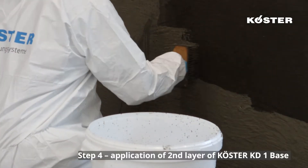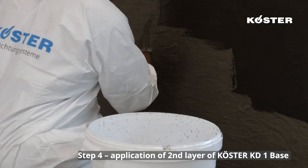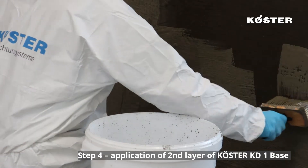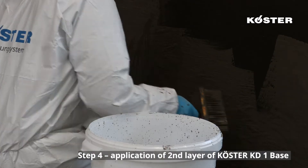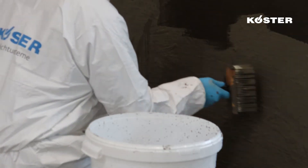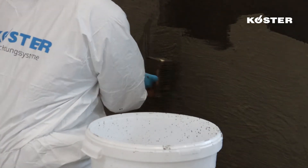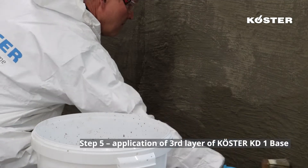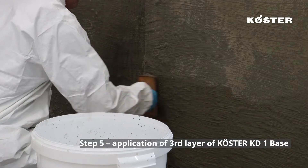To finish the system, two more layers of Custa KD-1 base are applied. As the Custa KD-3 hardens the surface, we can apply the next layer of Custa KD-1 immediately onto the wet Custa KD-3. As KD-3 is still on the surface, this layer will also cure quickly. This means that the third layer can be installed after approximately 30 minutes.